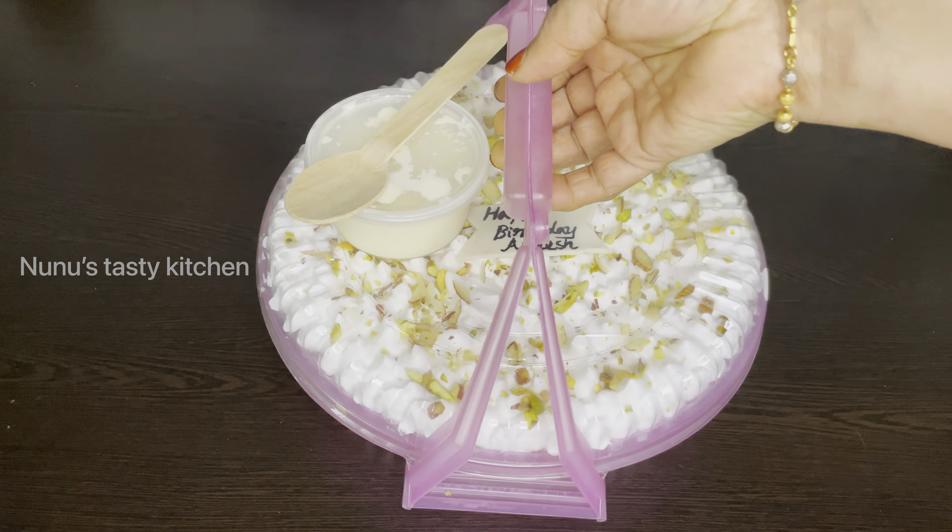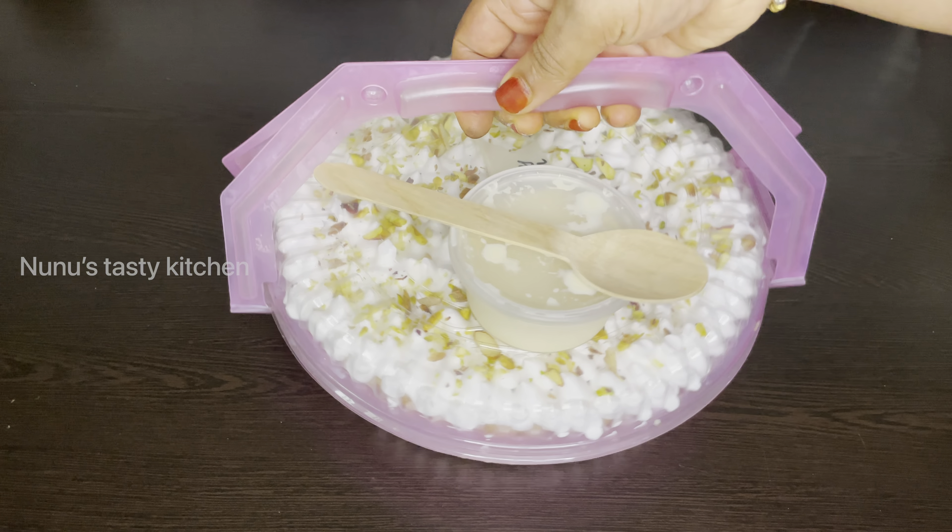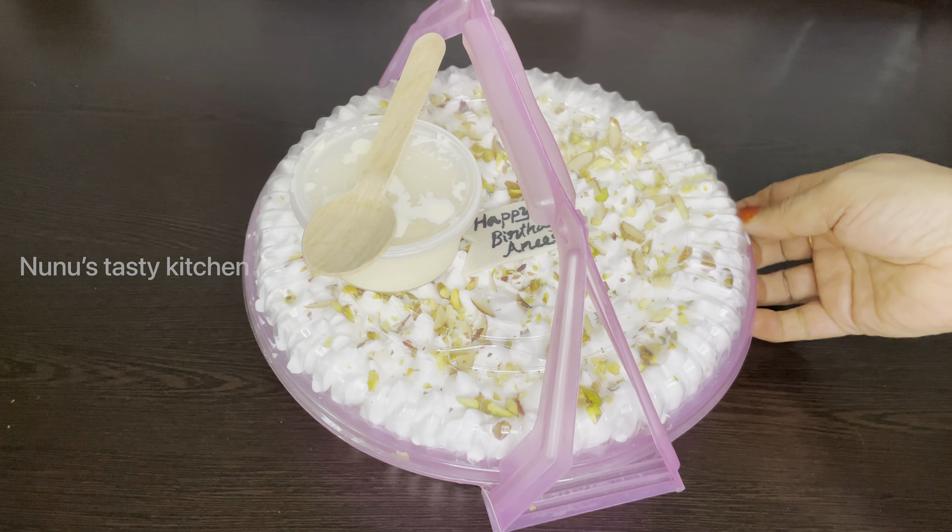Hi all, welcome back! Now, we have a recipe for 1 kg. This is a packing recipe. Now, we are ready to prepare for our food. If you like this video, subscribe to our channel. Please do subscribe to our channel.